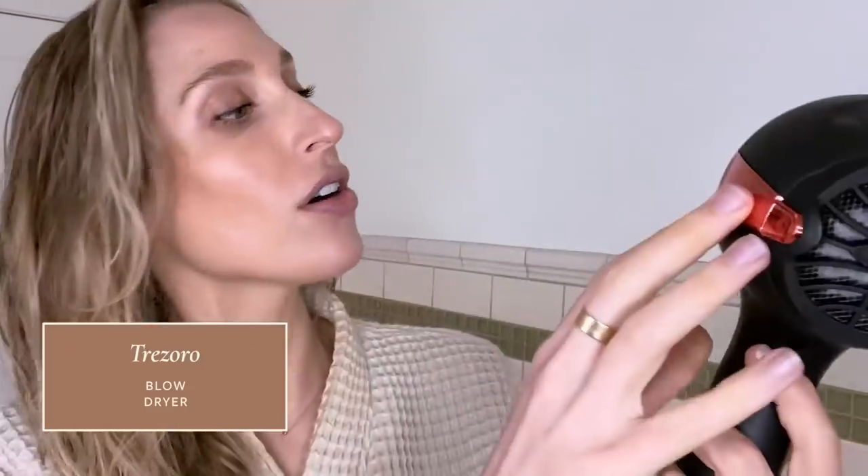My blow drying strategy is really just to get my hair dry as fast as possible. I do not have the patience, the skill, or the upper body strength to give myself a blowout. My goal is just to get my hair dry, and then I can go in with my straightener or curling iron to smooth everything out. The blow dryer I use is the Truzoro 9300 Ionic Systems — nothing fancy, got it off Amazon, but it's very powerful with a really strong stream and three heat settings. I turn the speed setting all the way up to high and the heat to medium, and just rake my fingers through my hair to get it about 90% dry.